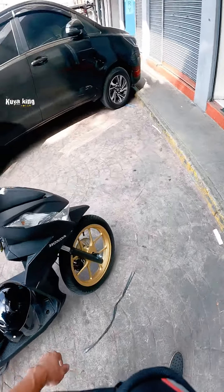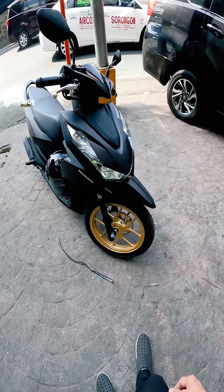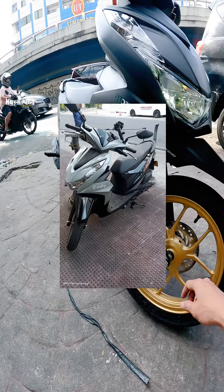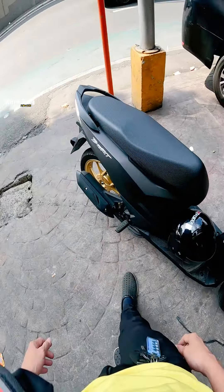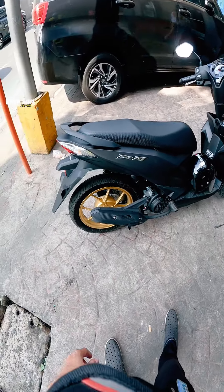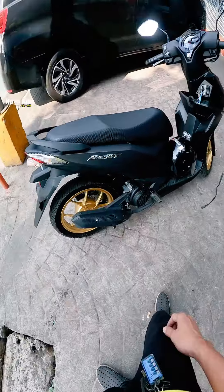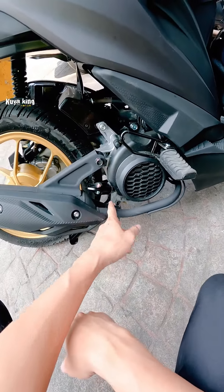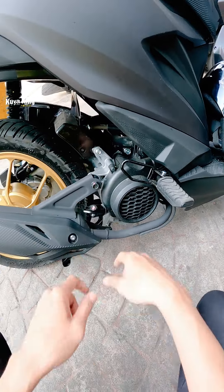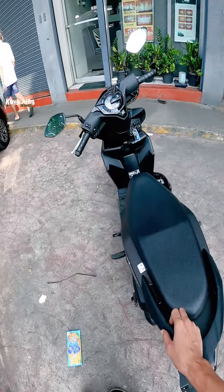So yun mga boys, ito nga yung Honda Beat Version 3. Sulit yung matte black with gold. Yung isa naming katrabaho gumawa din ng Honda Beat kaso decals lang yun, ito naka-emblem na yung pangalan. Yung mags nya kulay gold, ganda, hindi ka na mapapagasto pa. Syempre naka air-cooled lang sya, air pan, hindi liquid-cooled.